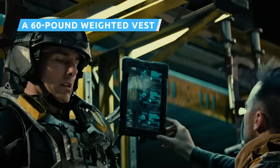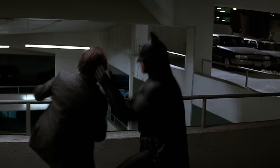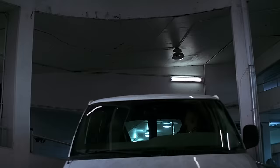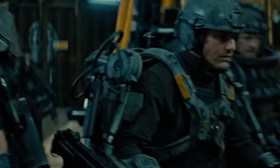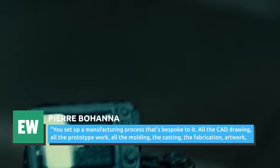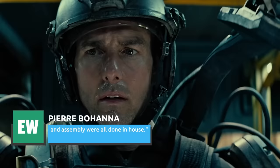The exoskeleton armor seen in the film is pretty heavy-duty. It was designed by Pierre Bohanna, who worked on the Dark Knight trilogy creating Batman's suit. However, he truly outdid himself on Edge of Tomorrow, as the massive mechanical suit weighed in at 85 pounds, according to EW. Bohanna shared that his team made the suit themselves, and that it's made up of over 400 different pieces of machinery and hardware, over half of them custom-made, which is what he specializes in.